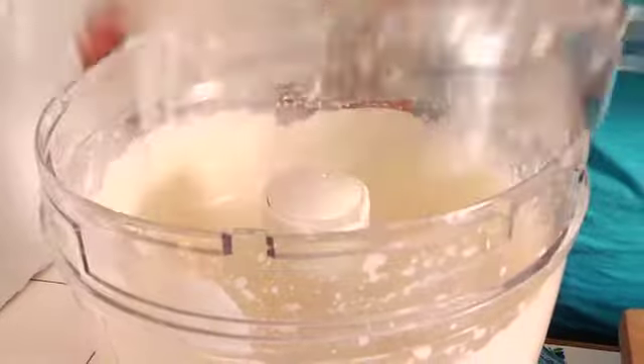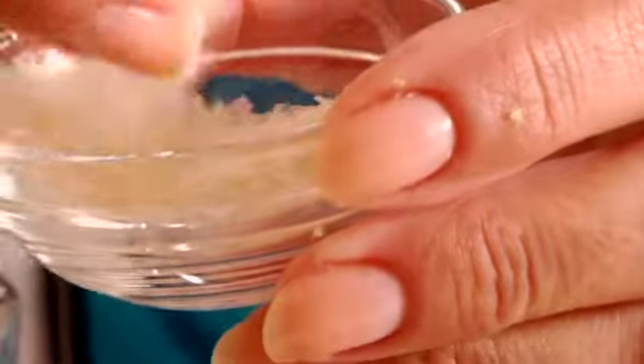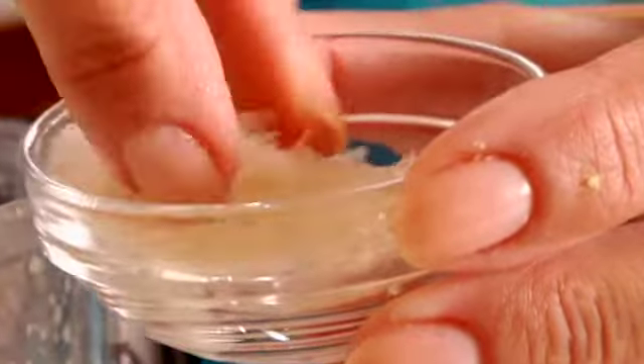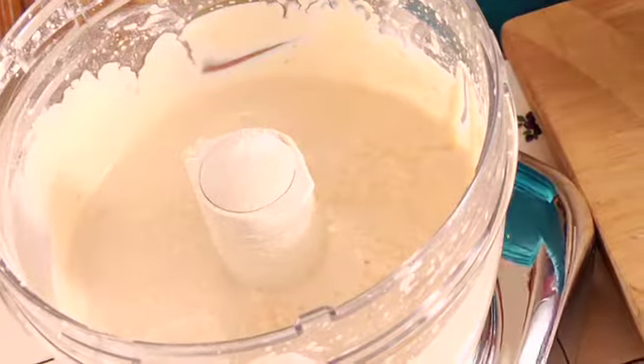Now that it's smooth, I'm going to add two teaspoons of agar agar flakes. That is a seaweed derivative that's a vegan gelatin substitute, and this stuff works beautifully. Sprinkle that in and process for about an additional minute.